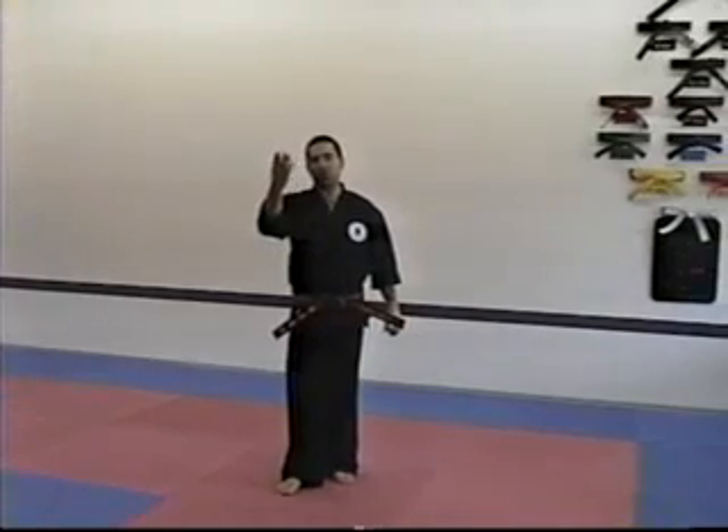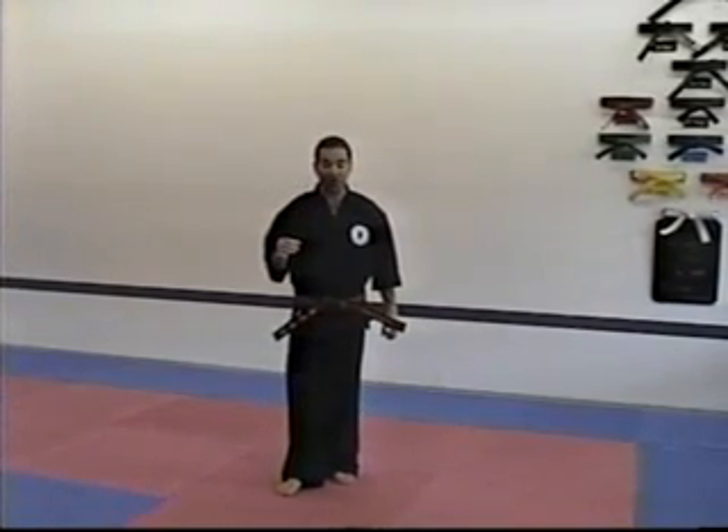The front fake roundhouse kick is something new. What we do with the front fake is actually two motions. The first motion is very loose, and then you go to the roundhouse kick which is a little harder — a little stiff, a little strong.